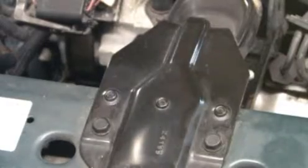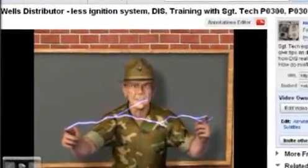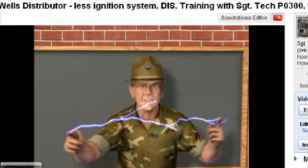Every DIS coil fires two cylinders in an electrical loop. View our DIS video available on our website or YouTube for more detailed functional information.